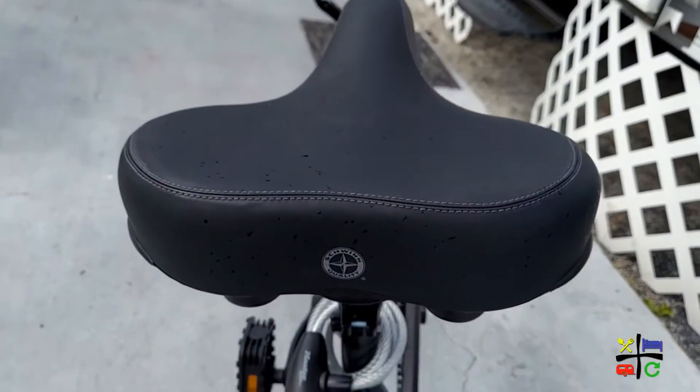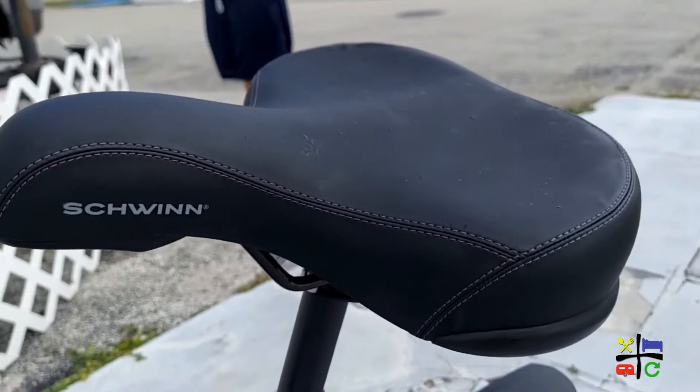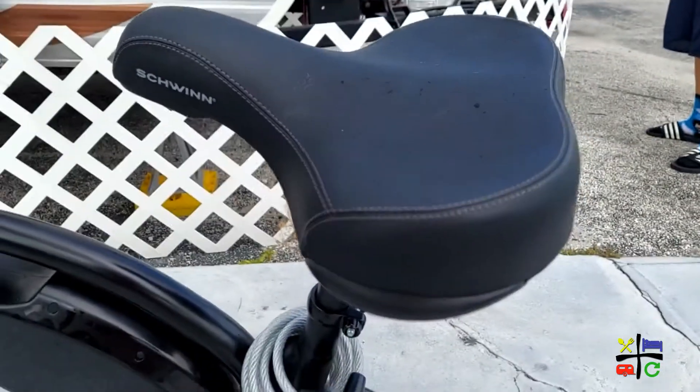One modification we made was changing the seats. That's the number one thing I'd recommend — making sure you're comfortable, especially for a long ride. The bikes come with seats that aren't uncomfortable per se, but we switched them to cruiser-style wide seats. They have springs on the bottom, so when you hit a bump you have some shock absorption. That was a great modification and it really helped on the ride.